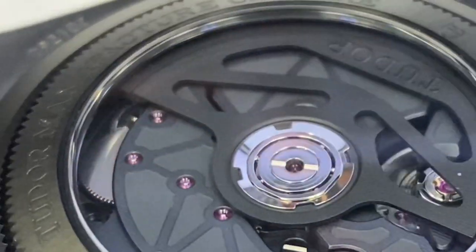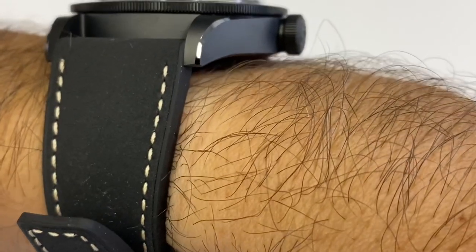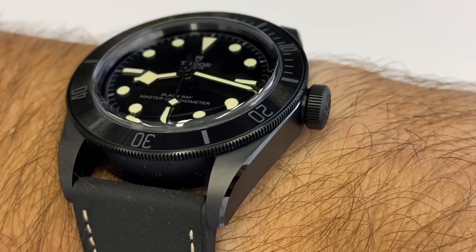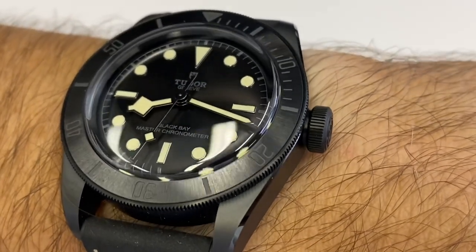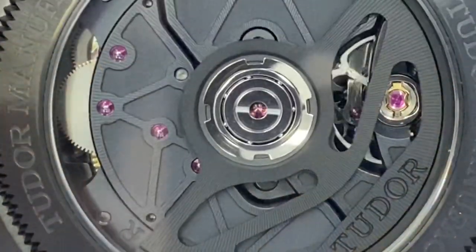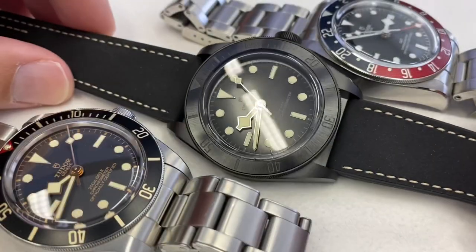Omega is still Omega — great indices, great dial details, beautiful cases, and worth the money. Maybe secondhand Seamasters will come close to Tudor retail. But Tudor is smart to keep the retail price in check so they can manage to sell at retail.